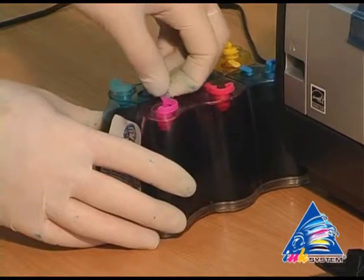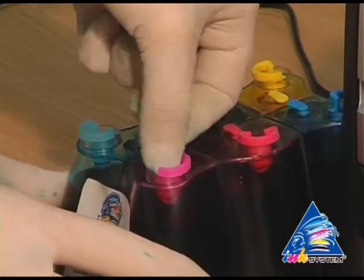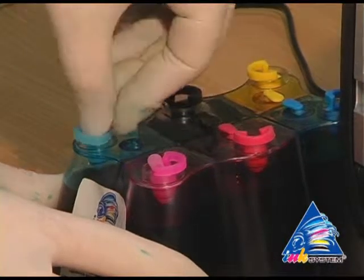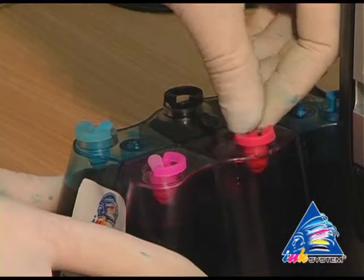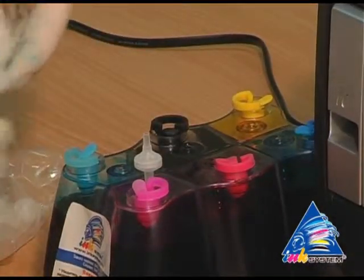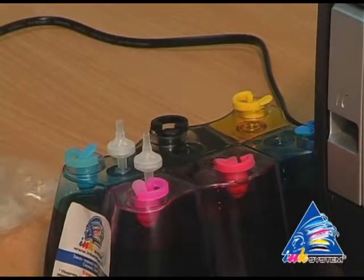Take off the small caps from the CIS. In their place, insert the air filters — just putting them into the holes without using force.